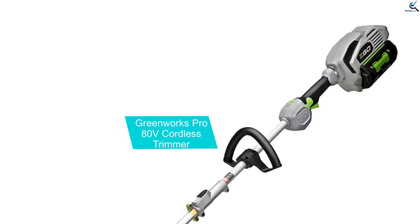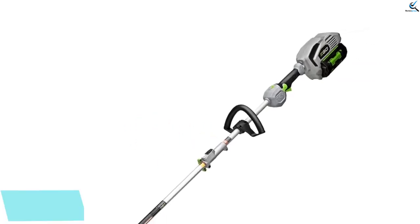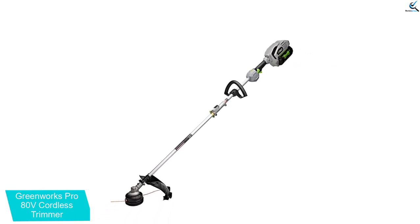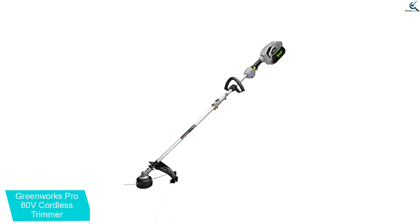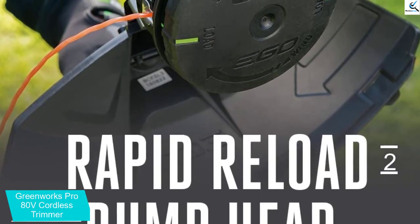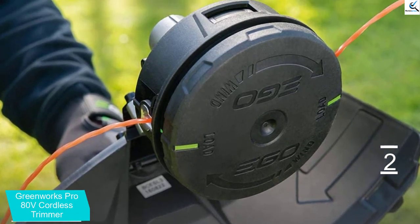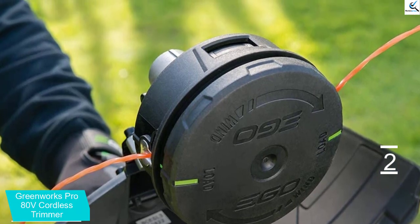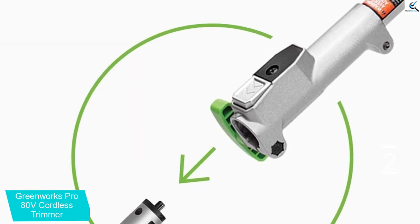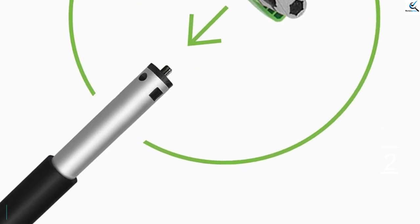At number 2, we have the Greenworks Pro 80V Cordless Trimmer. The Greenworks Pro 80V 16-inch Cordless String Trimmer GST-80321 is another high-quality cordless trimmer. Featuring a brushless digital motor and the capability to attach interchangeable tools to the power head, such as a polesaw, rototiller or edger, makes this a versatile product. You have a level of control with a variable speed throttle whilst maintaining a relatively quiet motor. Despite this product having some really nice features and a good ergonomic feel when in use, the battery is good, but not outstanding.